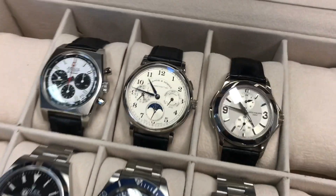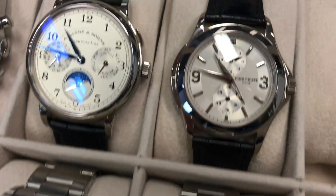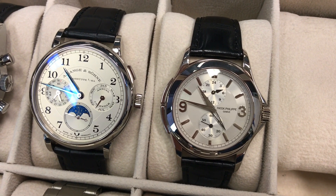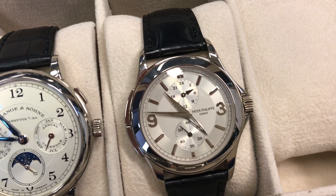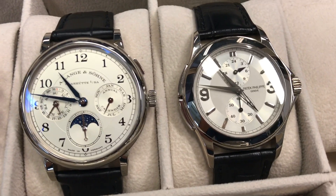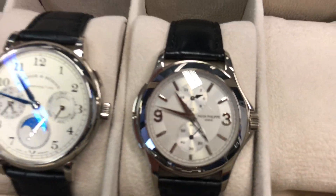Speaking of travel watches, among the dressier watches you have a Patek Philippe Calatrava modern classic — this is the 5134 with the travel time function, which can also be used as a GMT for everyday purpose. Not sure it's a great actual travel watch being made of white gold, which is going to chip away quite easily when you grab luggage or install a tray for your kids on the plane.